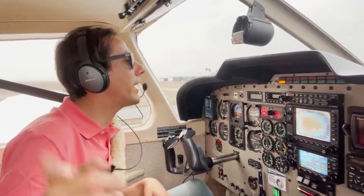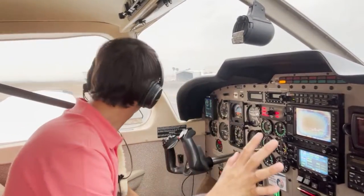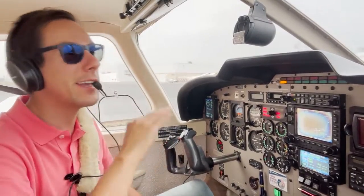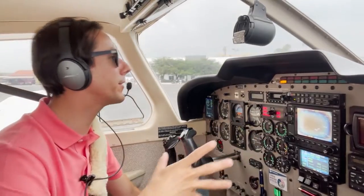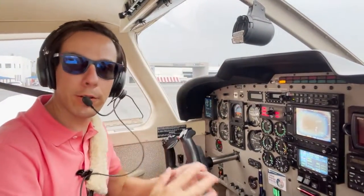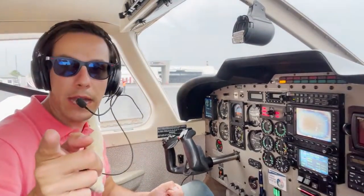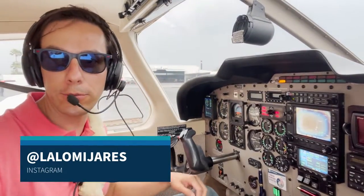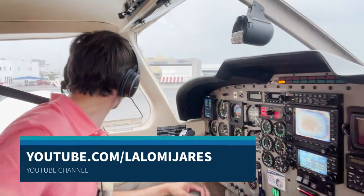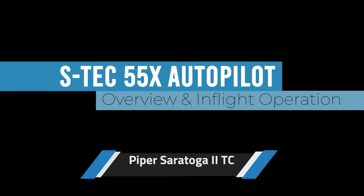Thank you for watching this video about the S-TEC 55X autopilot and how to control and understand all its functions. We talked about the functions and you watched how to do a climb, a descent, shoot an approach, and use every mode. You should now be an expert on how to use this autopilot. I'm Lalo Mijares — don't forget to follow me on Instagram and my YouTube channel. See you next time, and happy landings.